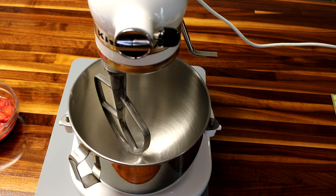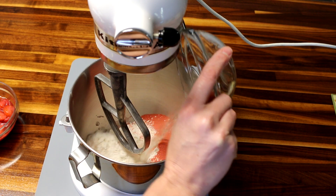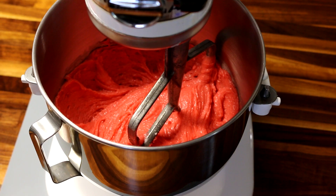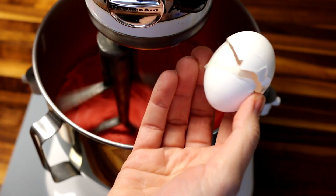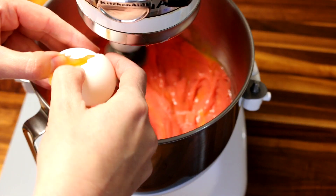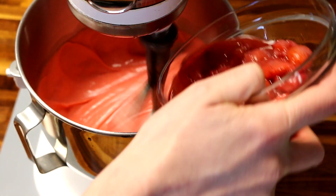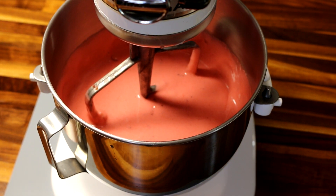First thing you want to do is preheat your oven to 350, and then you're going to take your cake mix, strawberry jello, water, and oil and just mix this well. Now that we've got that mixed well, we're going to add our eggs one at a time and continue to mix. Now we're going to add our strawberries and mix until it all gets incorporated together.